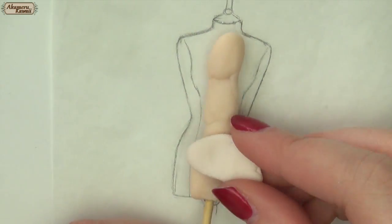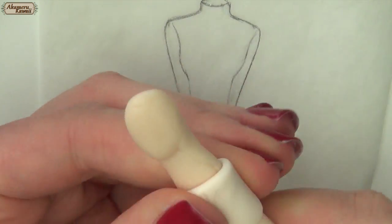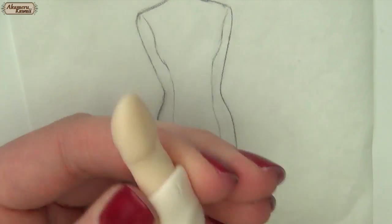Then I started building up the shape by adding layers of clay. The sketch comes in handy here because you can easily see where you need to add more clay.